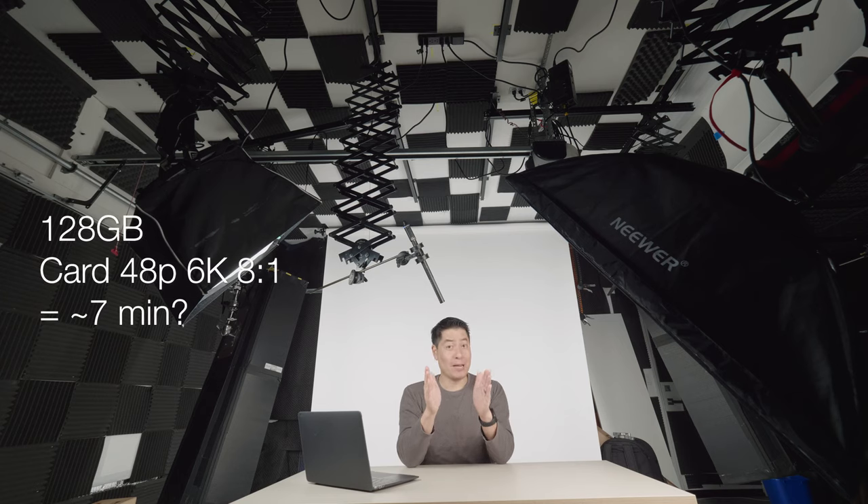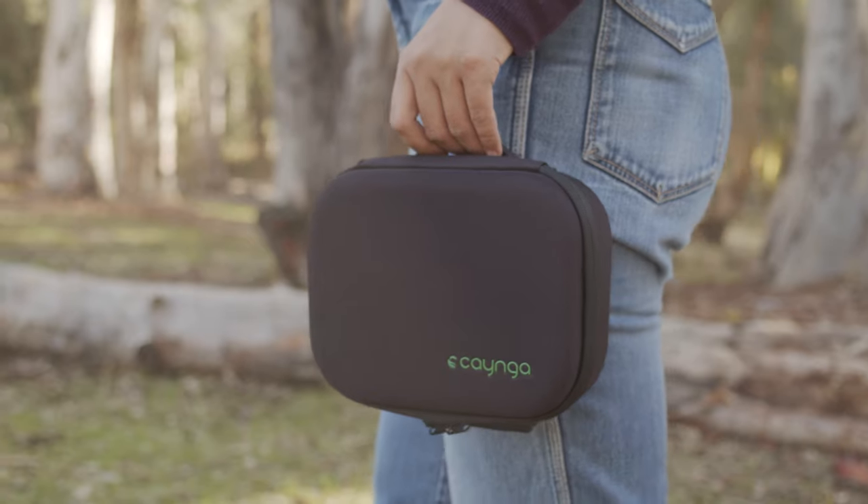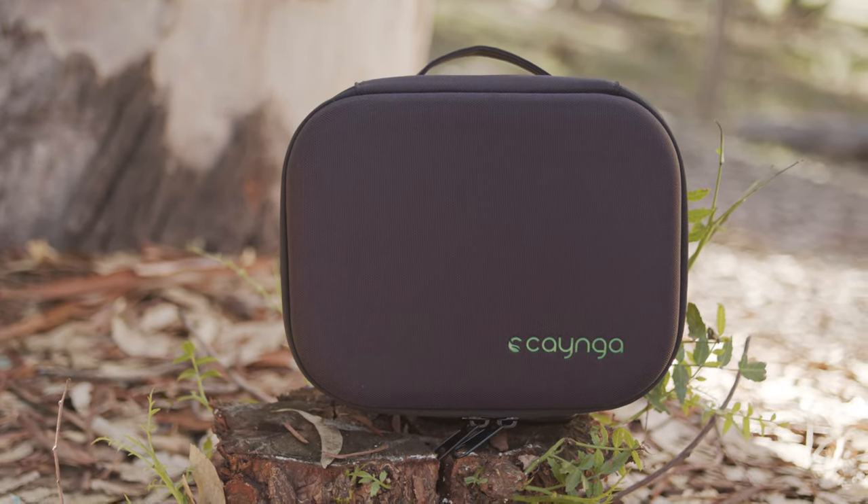Blackmagic RAW eats up a lot of space — a 128 gigabyte card at 48p at 6K lasts maybe seven minutes. So if your main target is the photographs and video is secondary, this might not be the best approach. But if your primary purpose is to shoot video and extract stills from it, you're going to spend that amount of storage anyway — and if you want RAW, that's the tradeoff.